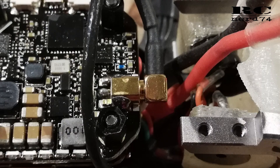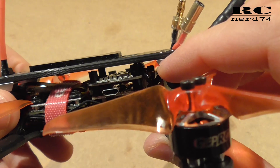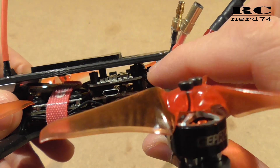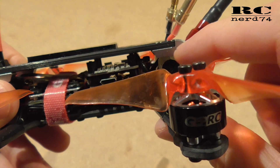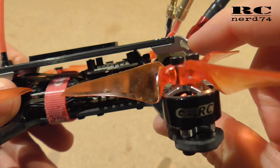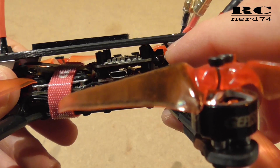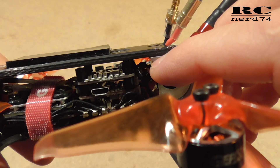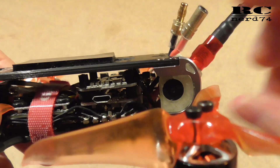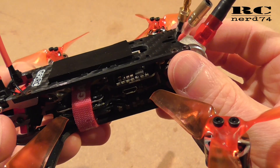For the pigtail MMCX connector, I ordered a separate pigtail cable with a 90-degree angled MMCX connector. This makes it way easier to install the pigtail in this small frame — straight connectors go way back into the frame and hit the SMA connector. So I highly recommend switching to a 90-degree angled MMCX connector to make installation much easier.